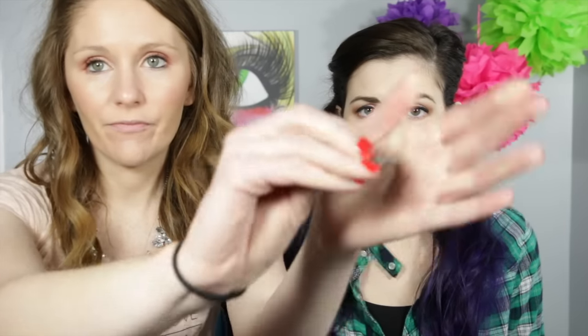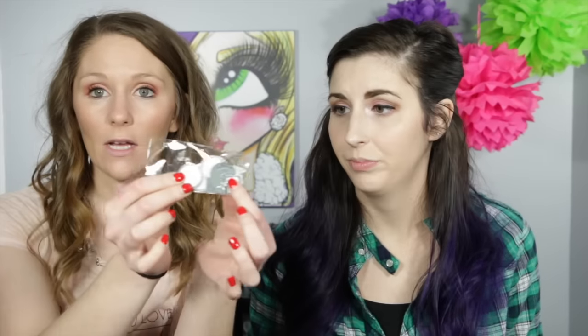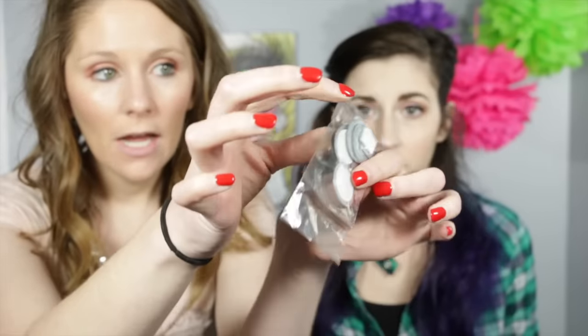With the Z palette you get a little tool — it's supposed to help lift the palette and scoop stuff out. You also get a whole bunch of magnets: little round ones and little square ones. I have these plus extras from another palette I didn't use all of. You can also buy extra magnets off Amazon. This is what the empty palette looks like.